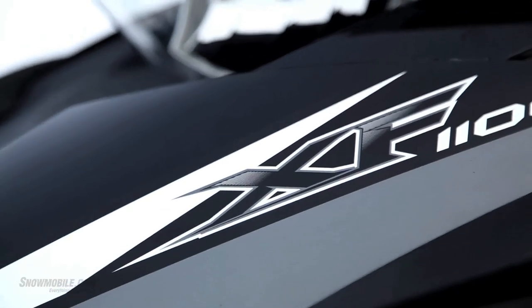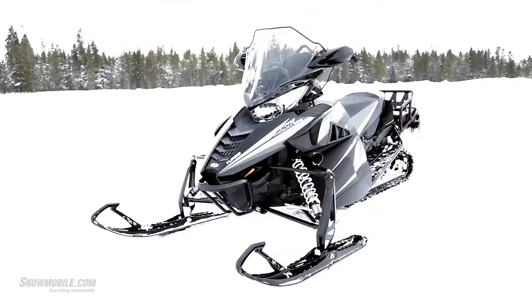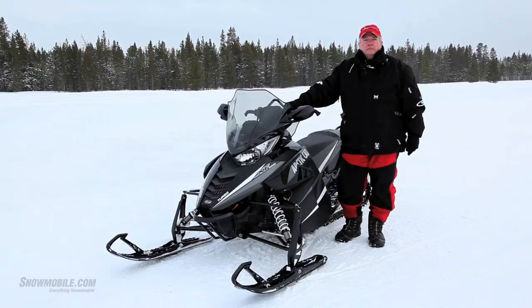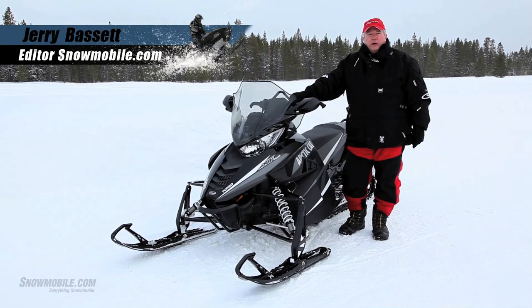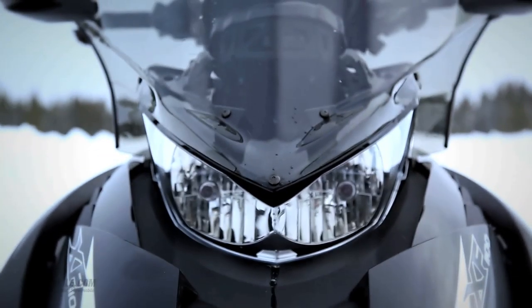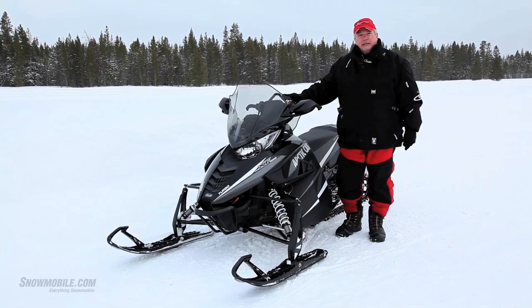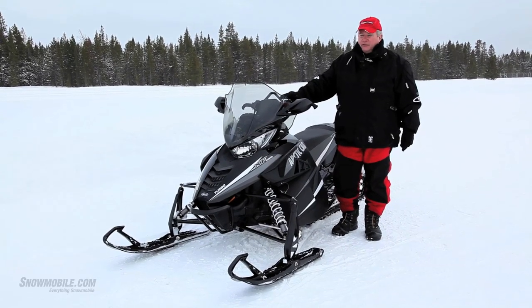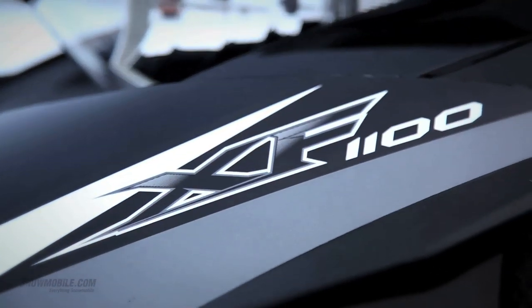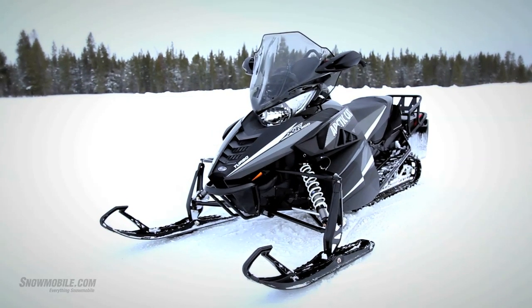This is Jerry Bassett for snowmobile.com. Today we're here with Arctic Cat's 2013 Crosstour. What the Crosstour is, it's extending the XF platform — the stretch chassis Arctic Cat — to another level. It can be a touring sled, it can be a cruising sled, but overall it is definitely a performance sled. This specific one we have here today is definitely a performance cruiser. It comes with Arctic Cat's famed Turbo 1100 four-stroke engine, so if you want to get someplace in a hurry, this is rapid transit for Arctic Cat.